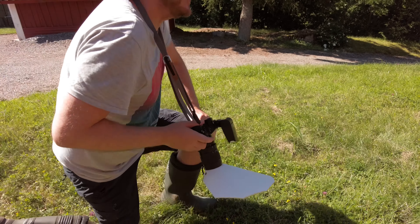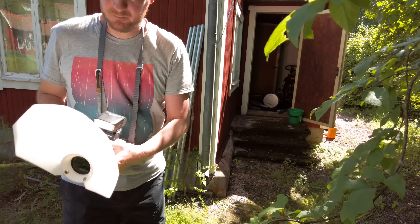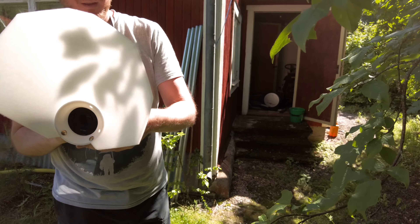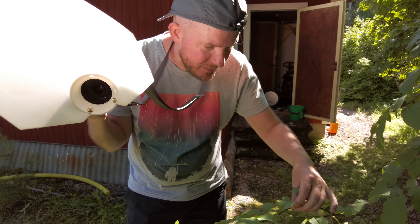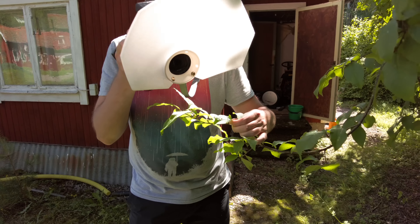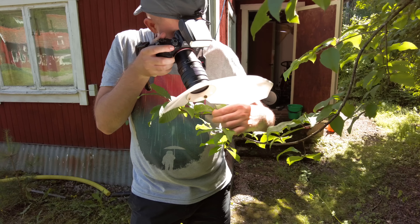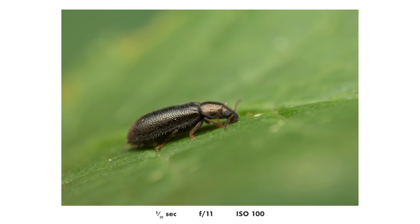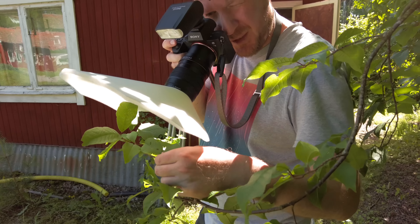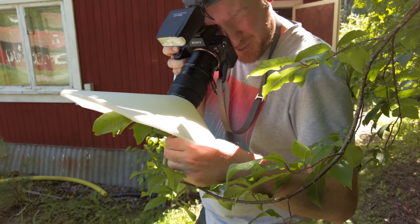Butterflies are hard. Here we have something very small. I'm trying to stand so that I block the sun to get more shade in the photo.